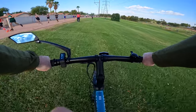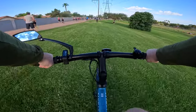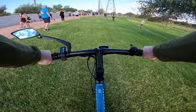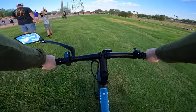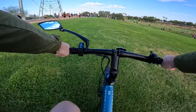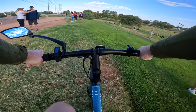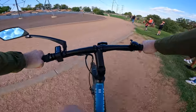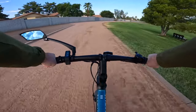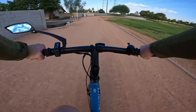Looks like there's some kind of running event today, so that'll give us a good opportunity to ride on grass — and it's handling it beautifully. We are officially out of the running zone and making our way back onto some paved surfaces.